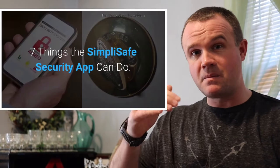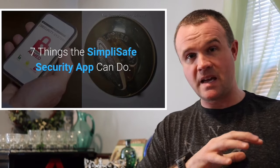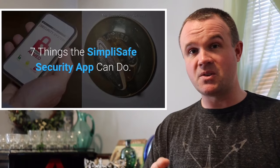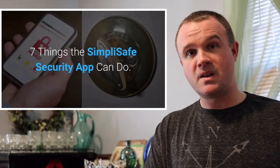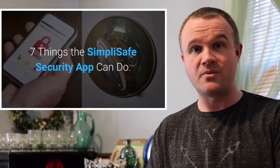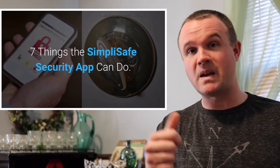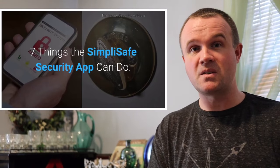SimpliSafe has a mobile app. With higher-level monitoring you can arm your system remotely, turn it off remotely, and if you buy a SimpliSafe camera you can watch it on your phone — kind of like a Ring doorbell camera. I personally don't use the app; I just use my local system and know it's tied to the monitoring station. But it's there if you want it.